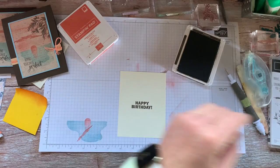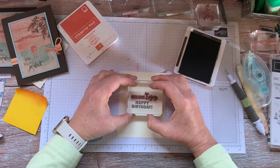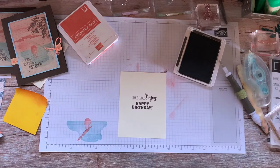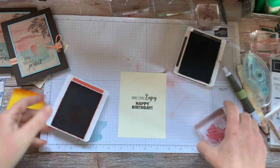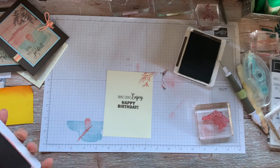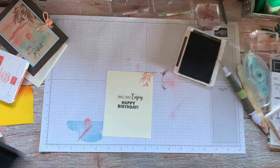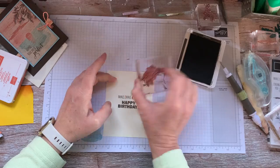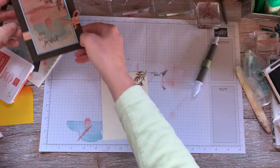And let's do the 'Inhale, Exhale, Enjoy.' We are going to repeat the process with the leaves — this time I'm just going to start with the Terracotta Tile because I didn't wash it yet. Then I'll add the Espresso there. That will be added to the inside of your card.